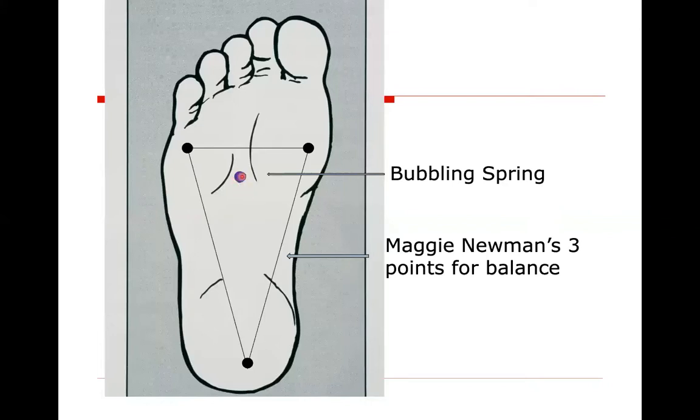The bubbling spring is not actually touching the ground — it's behind the balls of the feet. Maggie Newman taught these three points as reference points, and they're great for all of Taiji whenever weight is on the whole foot: the little toe side is touching, the big toe side, and also the heel. Most of our knee misalignment comes from too much weight on the inside of the foot. So we focus on keeping weight more evenly on the little toe side to maintain a good base of support.